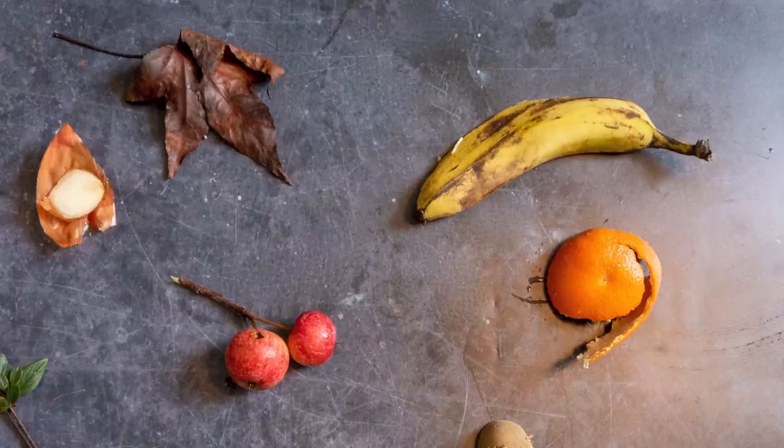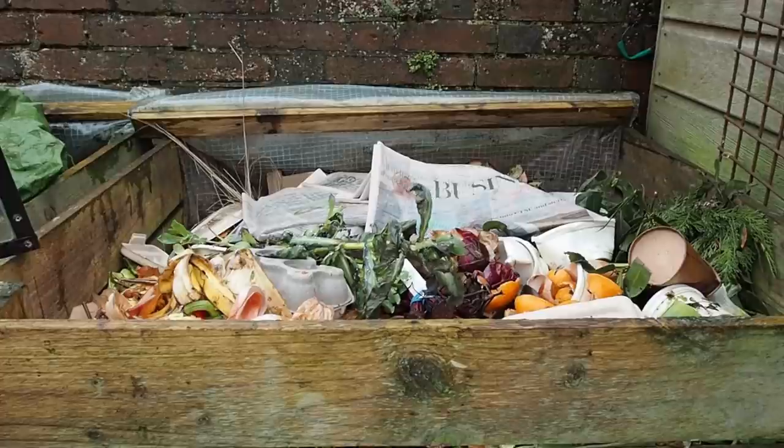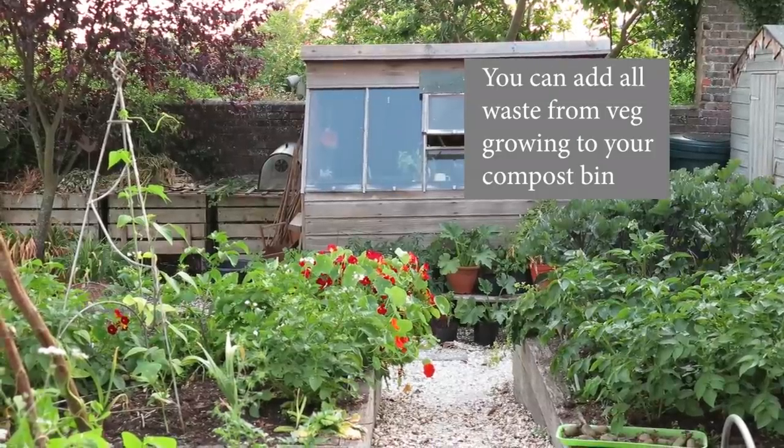So what goes in the garden compost? There are probably more myths about this than anything else. You can put all raw fruit and vegetable peelings in. Some people think you can't put potato peelings in because they'll sprout, but even if whole potatoes do sprout, you just snap the stem off and return it to the compost — it's fine.